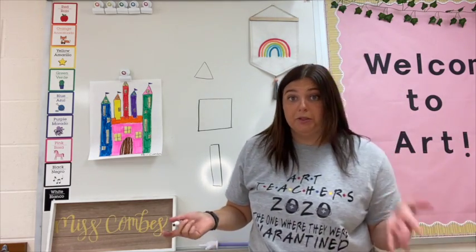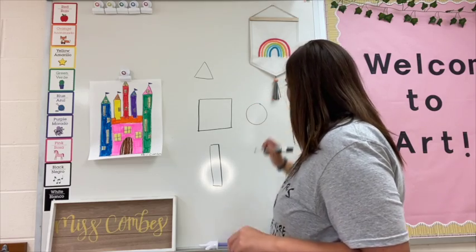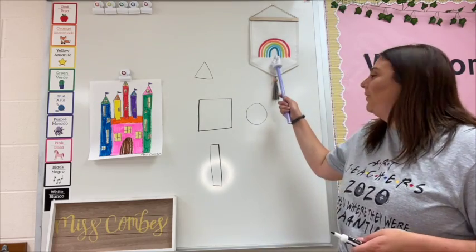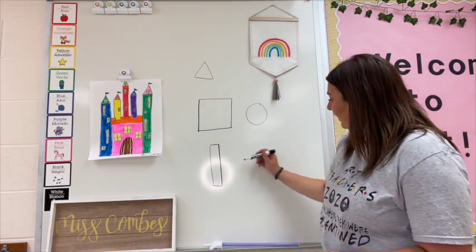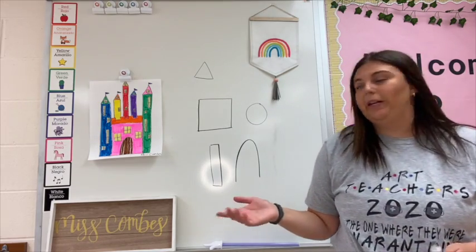You're also going to need some circles. The next shape you're going to need isn't really a shape — it's going to remind you of a rainbow. And this shape looks like this. Awesome. So now these are the shapes that we're going to use for our castle.